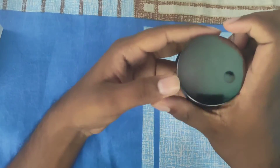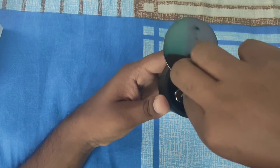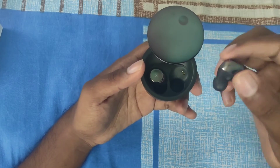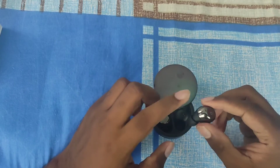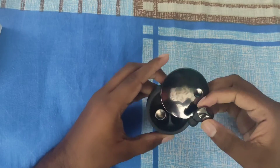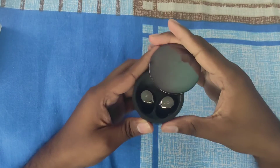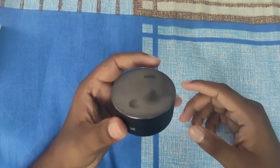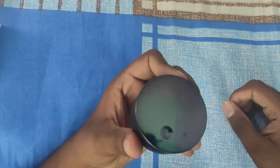The box is open. You can slide the right side and put the buds in. You can start charging and press the button. The case has a magnet so you can attach the box. It has a premium quality feel, and you can charge via the Type-C port on the case.